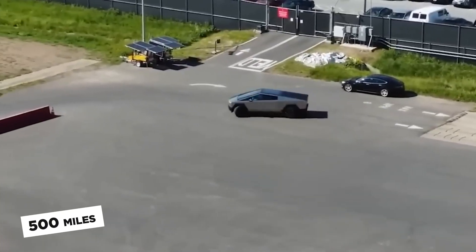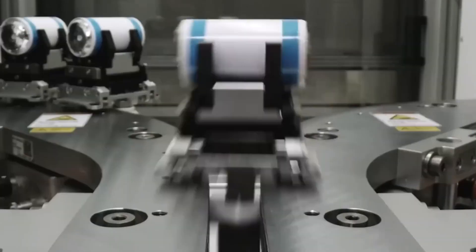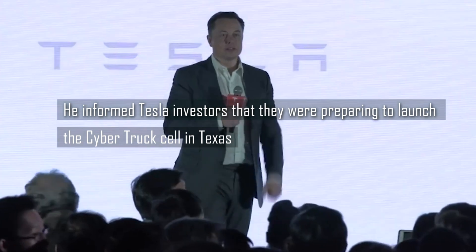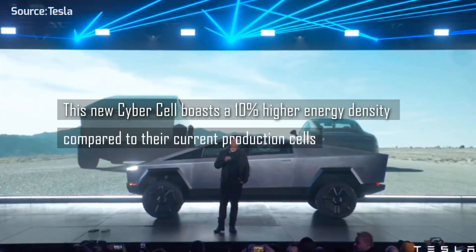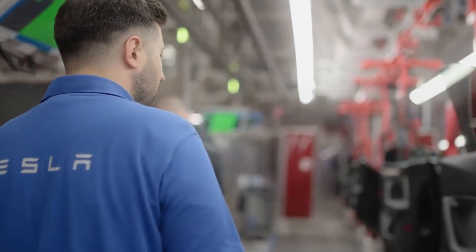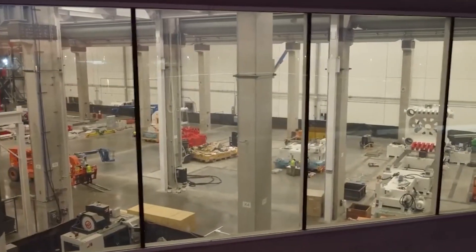Tesla originally promised over 300 miles of range with a dual-motor setup and over 500 miles with the tri-motor version. The Gen 1 4680 cells are simply too large and heavy to fit the required energy into the Cybertruck chassis to achieve those numbers. Earlier this year, Drew Baglino, Tesla's SVP of powertrain and energy engineering, brought a glimmer of hope, informing investors that they were preparing to launch the Cybertruck cell in Texas. This new Cybercell boasts a 10% higher energy density compared to their current production cells, achieved through process and mechanical design optimizations.